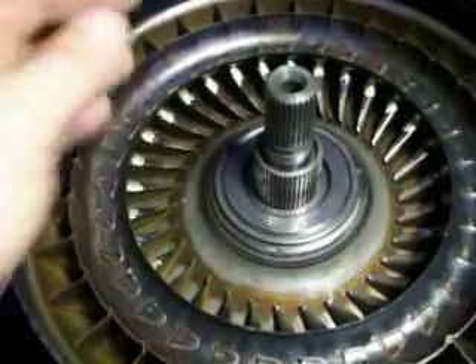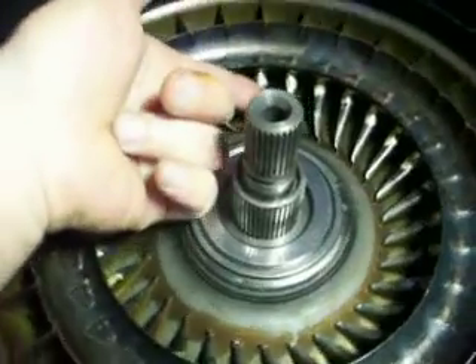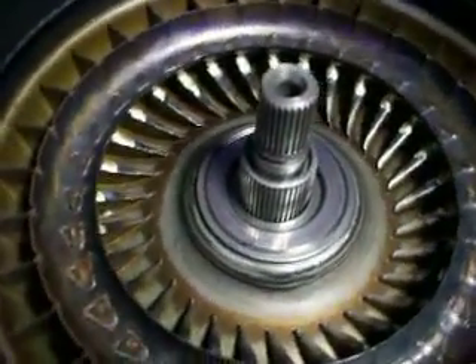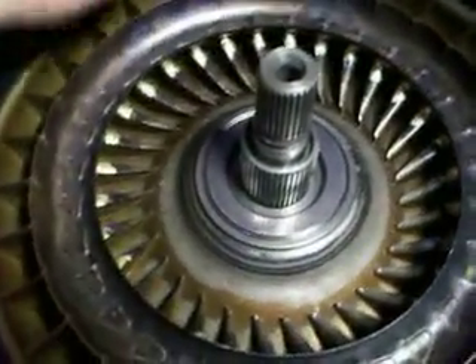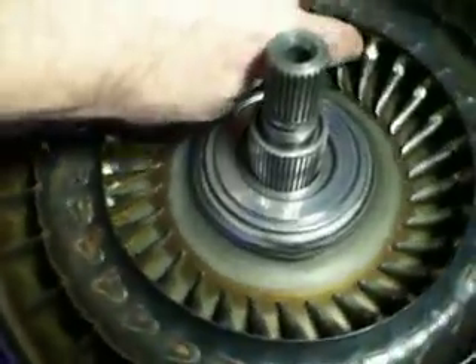Just put this one together. This is the impeller side. Even as the impeller, it has an aspect of a suction turbine — so the centrifugal sucking through causes rotation.